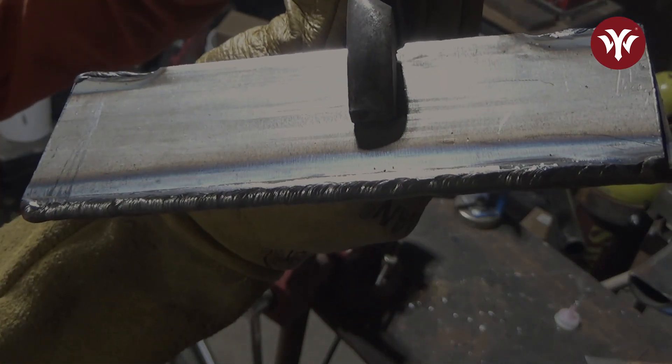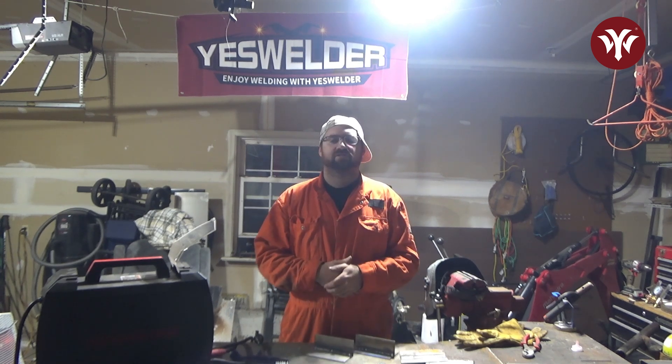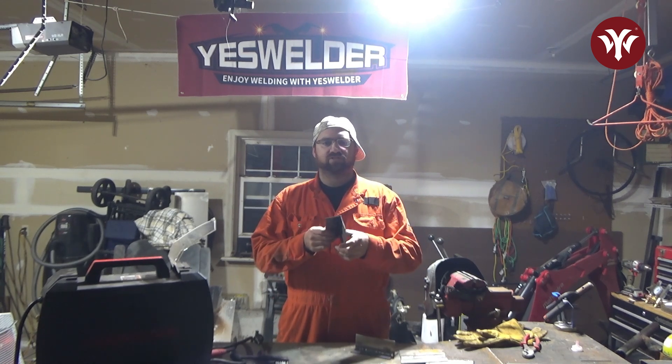Came out pretty good. Those are the five basic joint preparations that you see in structural welding. Like I said, this is stuff you can practice at home — get pieces of flat stock like I have here, cut them down into four, five, or six-inch sections, and practice all of these.